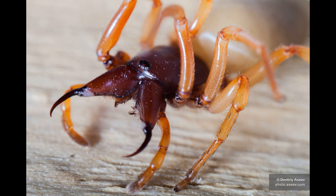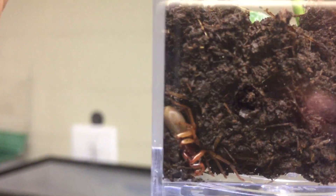Their venom is not toxic, but some people may experience itching at the site of a spider bite. The spider is not aggressive, nor interested in humans, so bites are not common.